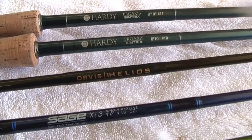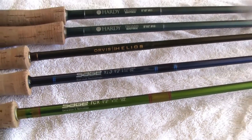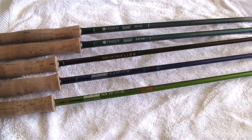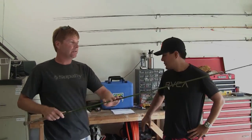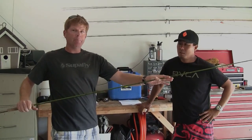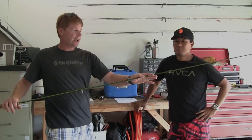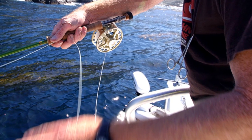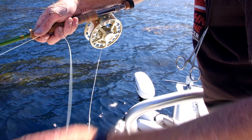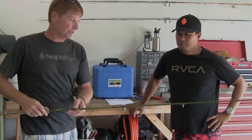Among the Sage, Orvis, and Hardy rods we've tried, the Sage TCX 10 weight rod has actually been the most powerful and fastest rod. But because the leverage point is higher up in the rod itself, it feels a little heavier when you're casting it and takes a little bit more work. It also produces such a fast line speed that if you're off your game at all, your timing needs to be a little more critical.